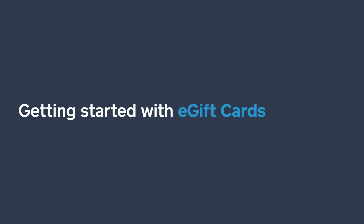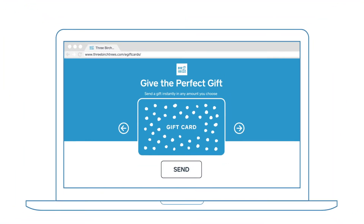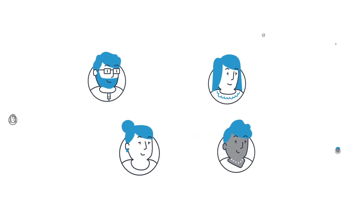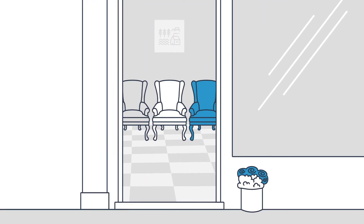Everybody likes to sell gift cards, but now you can sell e-gift cards online and get paid upfront. In a nutshell, you set up a free e-gift cards order page, share the link with your customers, they buy e-gift cards for your store, send them over email to anyone — a brother, sister, friend, grandma, whoever — and the gift card recipient comes in to buy stuff at your store. Boom! New customer!